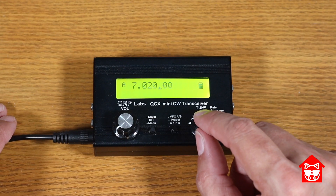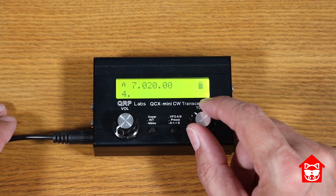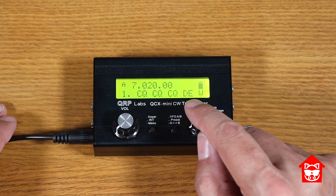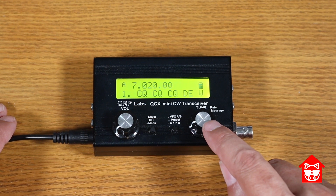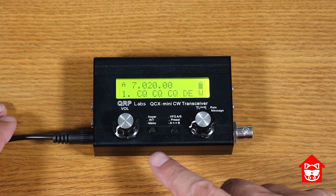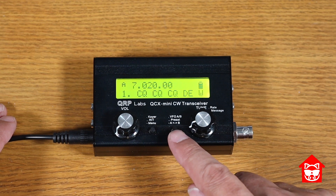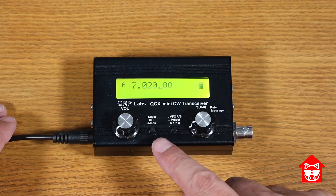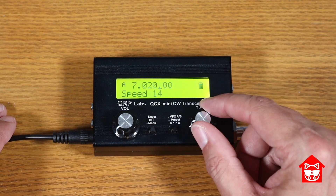The QCX has an iambic memory keyer with 12 message memories — my KX2 only has three. You get to the memories by double pressing the rotary encoder, then select which memory with the encoder knob. I like how it tells you right there in the display what's going to be sent. To send the message, press the encoder knob once. If you want it to repeat, press the select button once, and to cancel, just press exit. They also make it really easy to get to the keyer speed by pressing the select button once, and then you can set the speed.